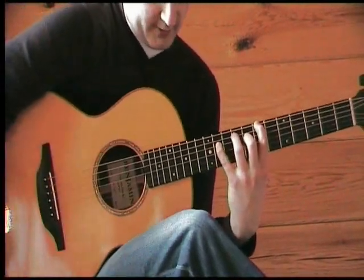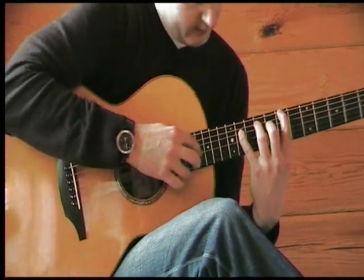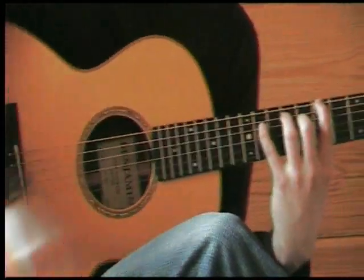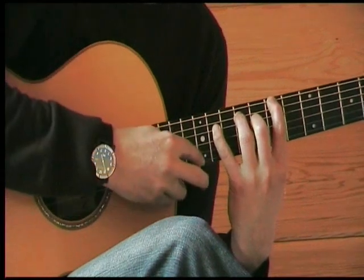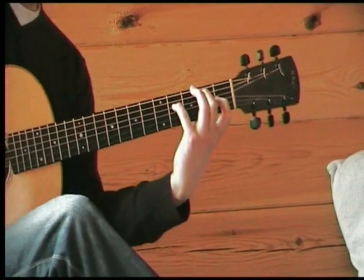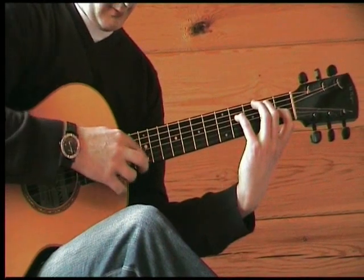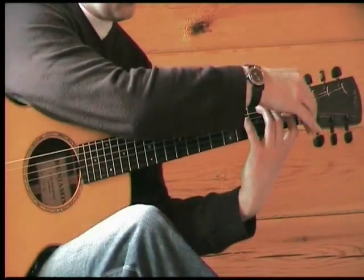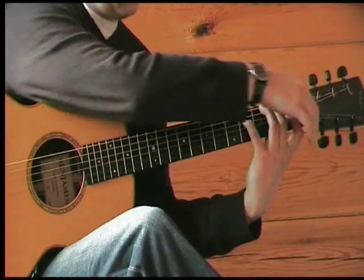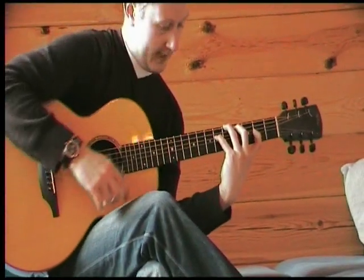Nice little harping exercise — I'll do this one slowly. It's quite tricky to map out this shape. Another chord which works very well with that is the first chord we looked at — the E add 9 chord. The same chord transfers down to E minor add 11. All of these chords can be harped. Big stretch in the A chord there.